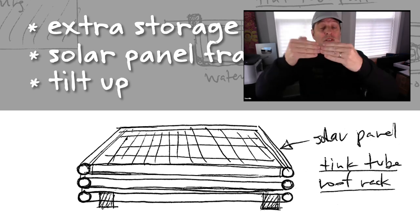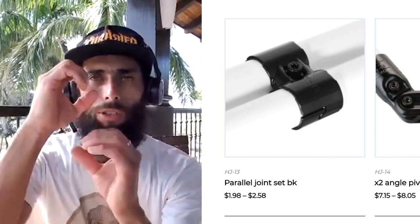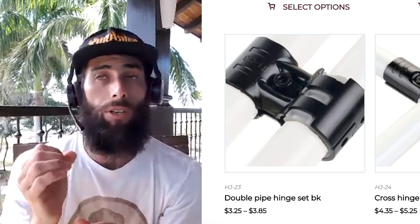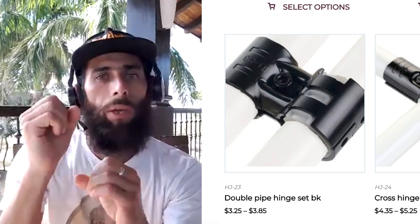I want that to be able to tilt up — one, to open up for the storage, and two, to get the right angle for solar exposure. We have the two types of parallel connectors: the HJ13, which holds two pipes parallel to each other, and the HJ23, which holds two pipes parallel but allows one to pivot. For the bottom section you'd use HJ13s to create a nice solid frame, and then the top level would use HJ23 to fix it securely to the frame.